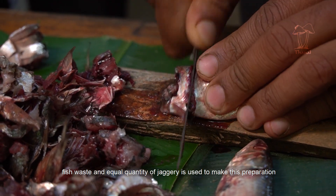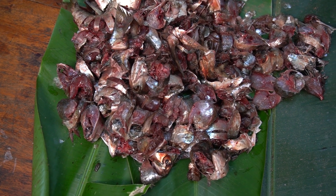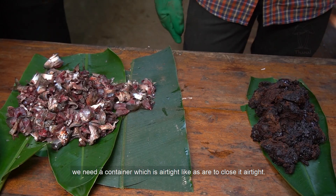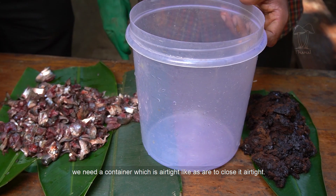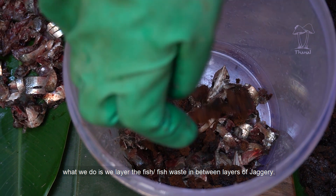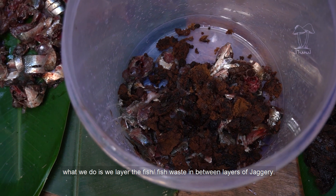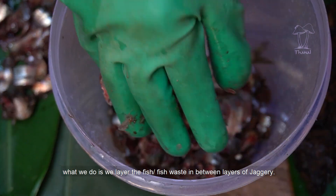Fish waste and an equal quantity of jaggery is used to make this preparation. We need a container which is airtight — we have to close it airtight. What we do is layer the fish waste or fish in between layers of jaggery.